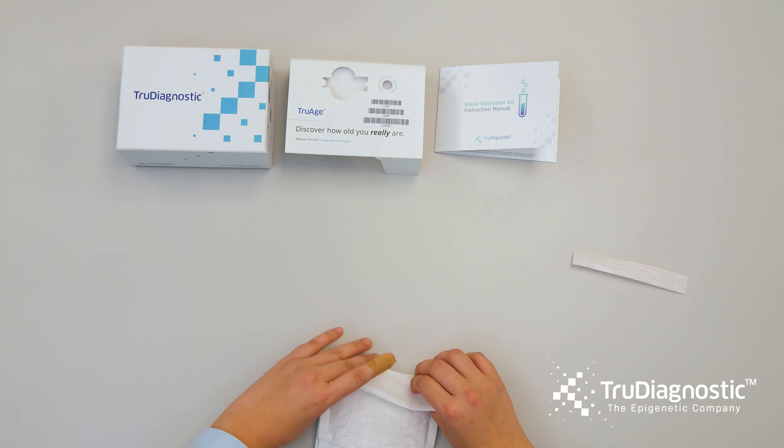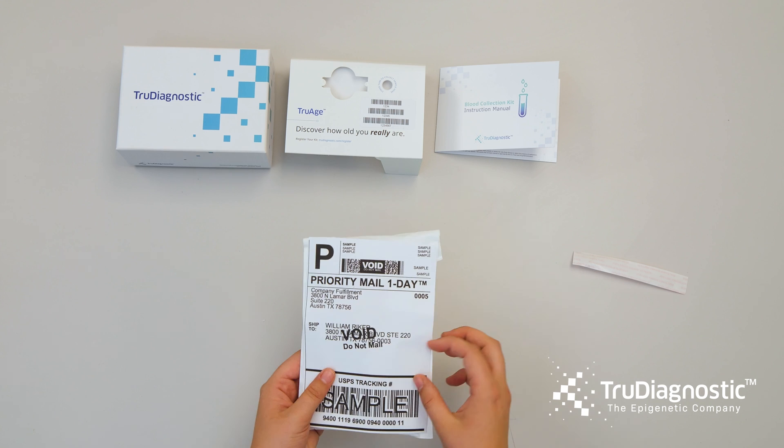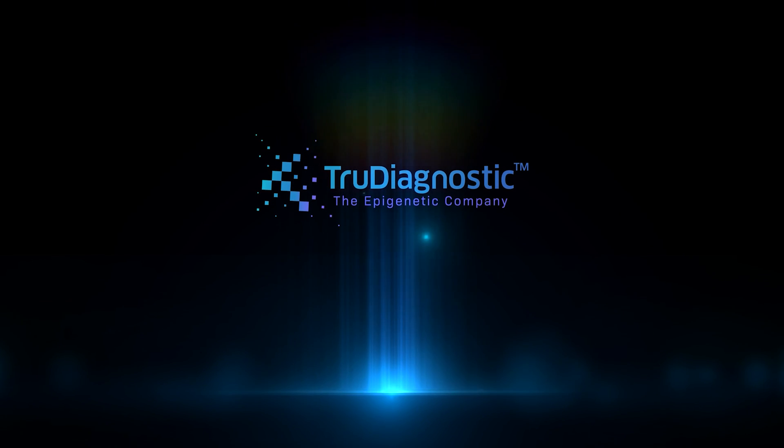Thanks for purchasing your blood collection kit. We look forward to revealing your true age, and we'll see you next time.